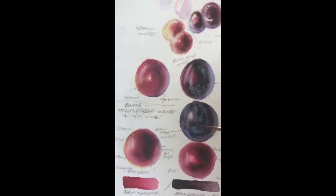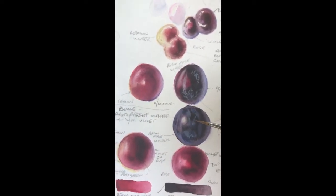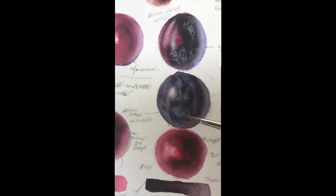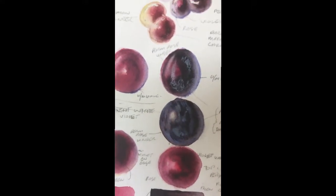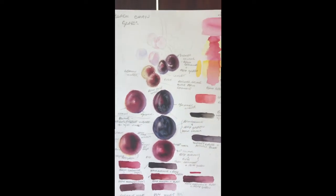And then for the bloom, I use transparent white — so here you can see the bloom on top — transparent white and Ultramarine Violet mixed together to get this pale, pale bloom colour, applied right at the end on top of the dark colours.